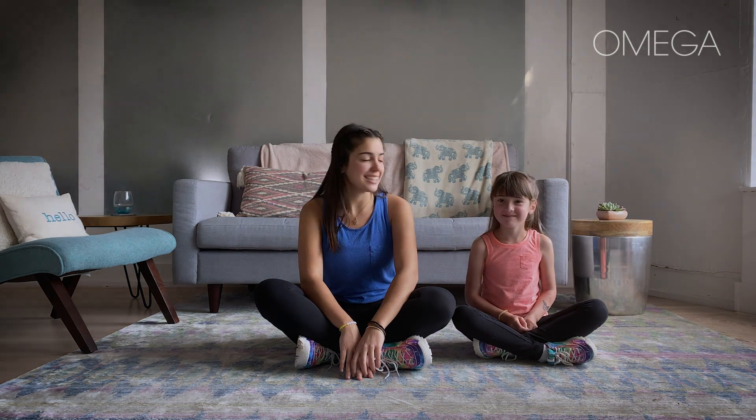Thanks for coming to help us, Isabelle and Cece. We are going to do some back-to-back breathing. Are you guys ready? Okay, great.